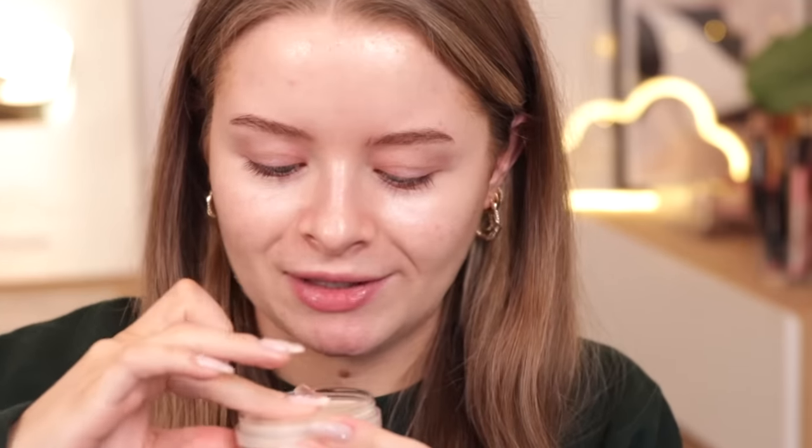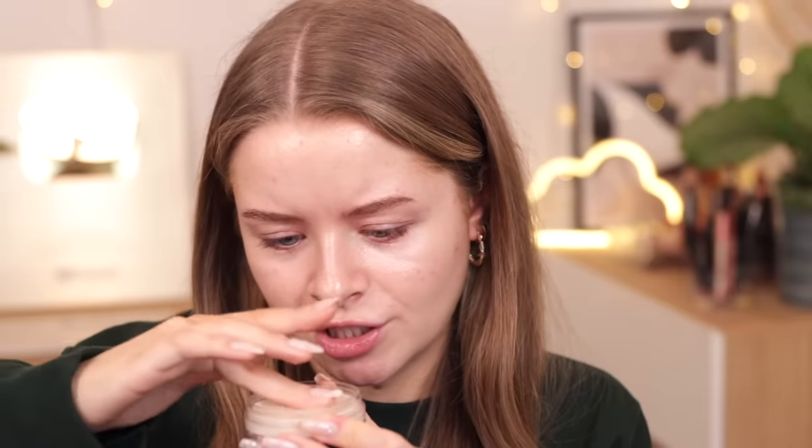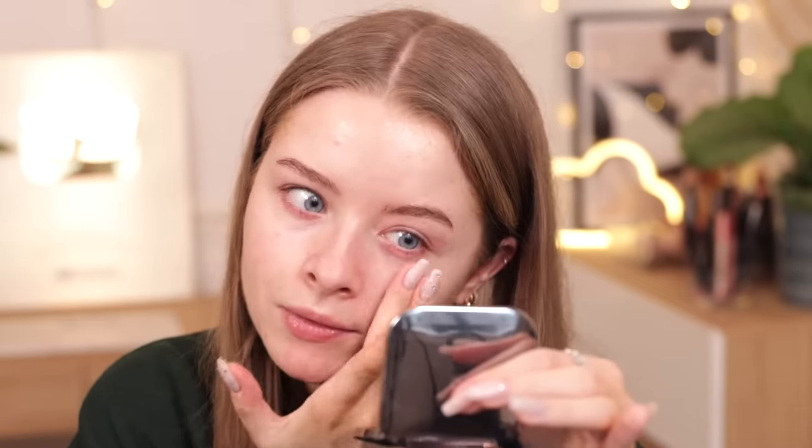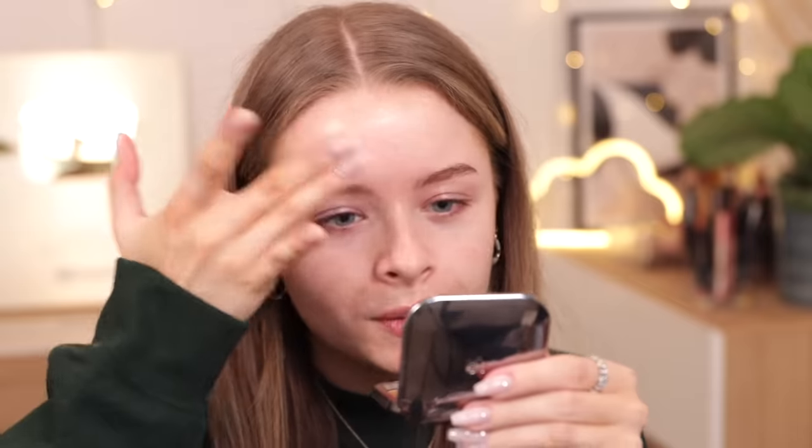The balm primer says it's a lightweight balm primer to instantly achieve that smooth and perfect skin look — very similar to the Elf Putty Primer. I'm just going to pick some up on my finger and pat it on my nose and cheeks. It has definitely mattified a little bit, and it's slightly more slippery than the Elf Putty Primer — almost got that silicone-type feel. It feels very silky smooth, quite nice. Let's see how the foundation applies over the top.